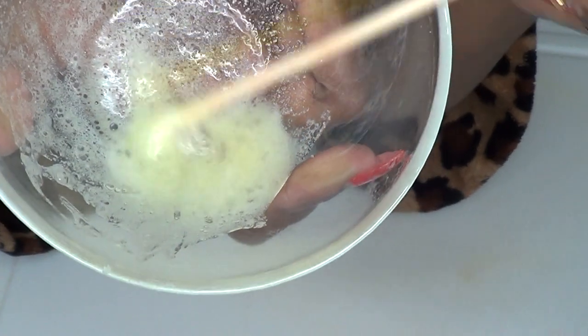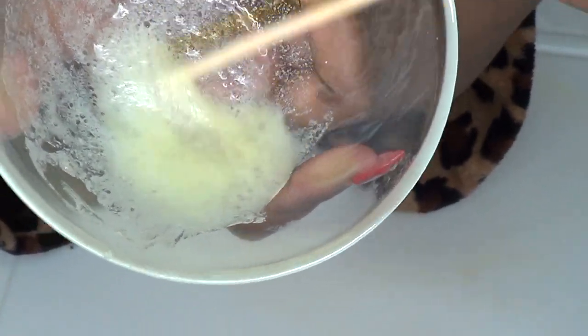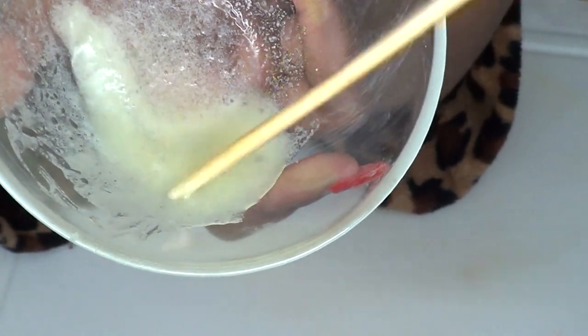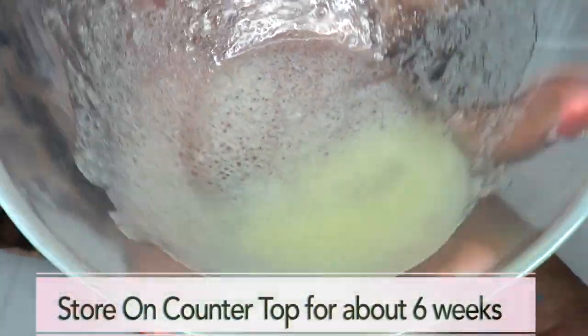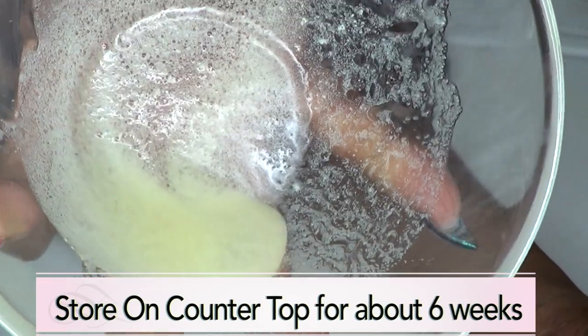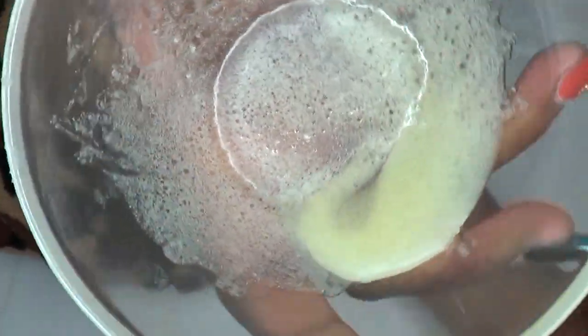You can choose to double up on the ingredients; however, a little goes a long way. This is almost a week's supply depending on how much varicose veins you have. This is how you need it to look — everything is fully blended together and thick. Your varicose vein treatment is now ready to use.